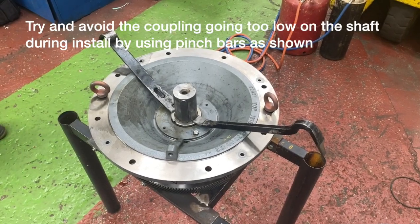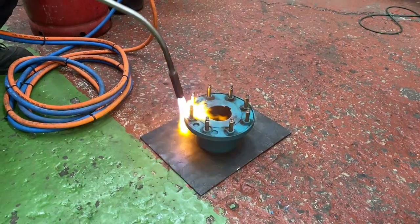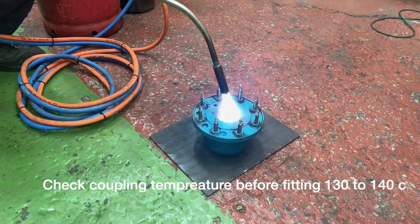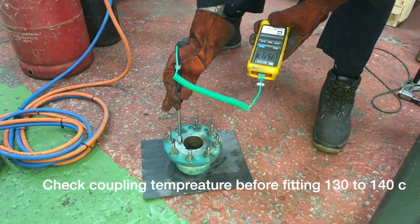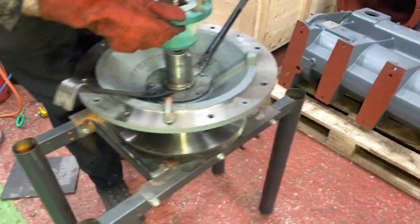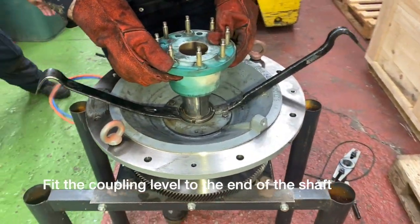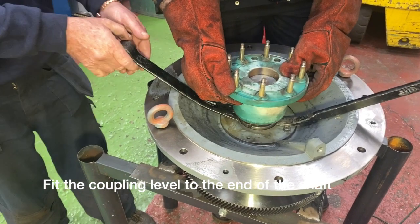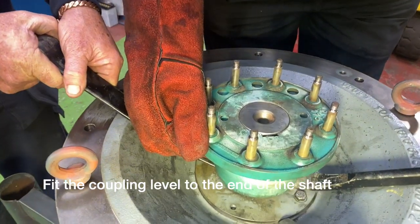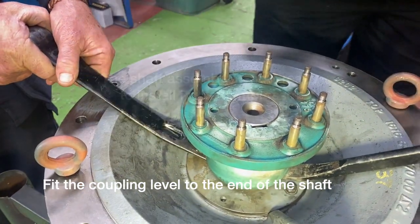We are now going to fit the main coupling back on. The main coupling has to go level with the end of the shaft — that is why we put the two pinch bars there, just to give it a little bit of leverage. We are checking the coupling temperature before fitting. Lower it down gently, make sure you are square, and just as it comes to the end of the shaft you can see that Jamie has put his thumb there just to secure it. And now as it cools it will stay in that position.